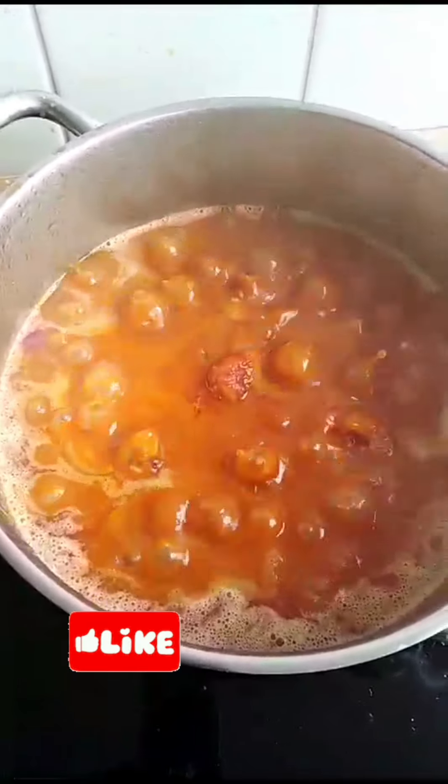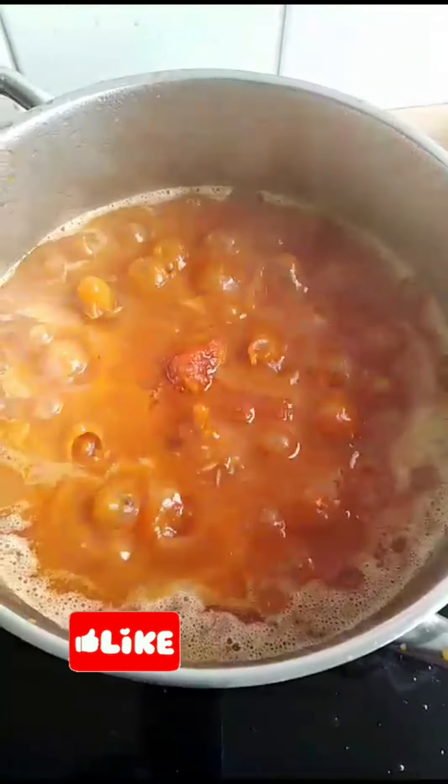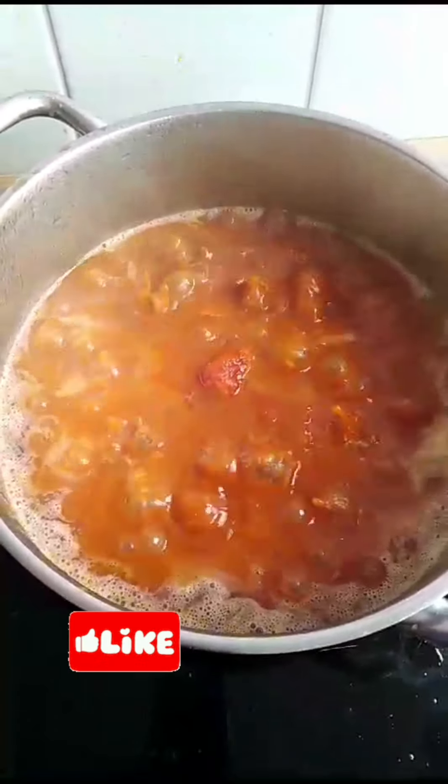I've added the stew to it, so now I'm going to be covering it and let it boil for about 10 minutes.